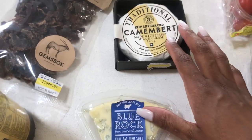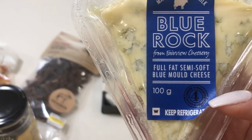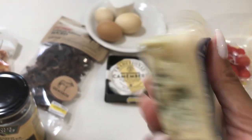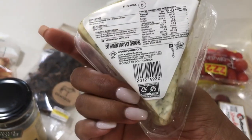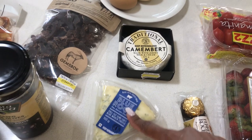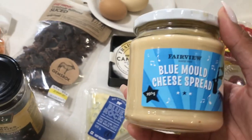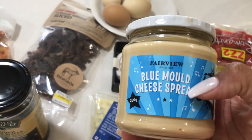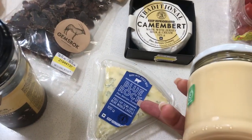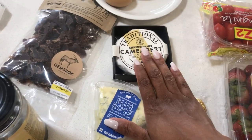You want to take the camembert out of the fridge about an hour before you're about to serve your cheese board. And then I've got Blue Rock — this is actually blue mole cheese, which is my second favorite. I always use this. These are the two cheeses I normally use. If I don't have an opportunity to get the blue mole from the shops, I've got a blue mole cheese spread on standby — it works just as well.